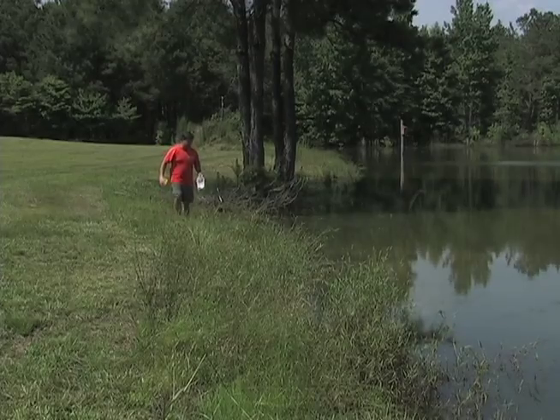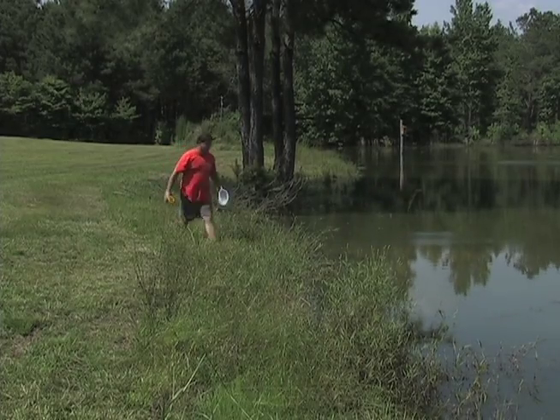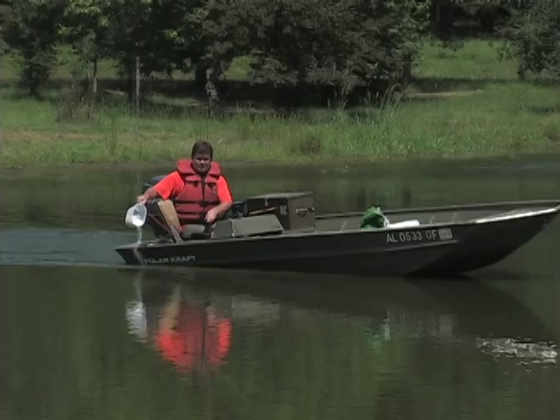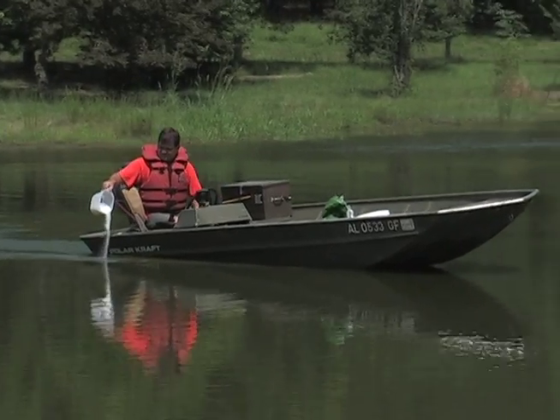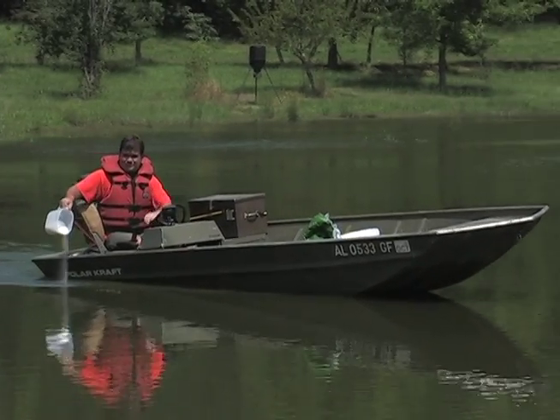Fertilized ponds produce three to seven times more pounds of brim and largemouth bass than unfertilized ponds. Fertilized ponds also have less weed problems due to the shading effect of darker water. All aspects of fertilizing ponds will be covered in Section 5.